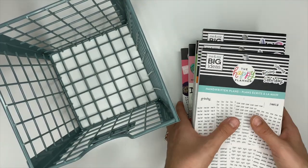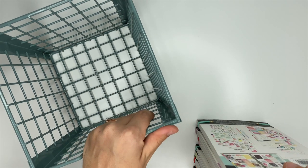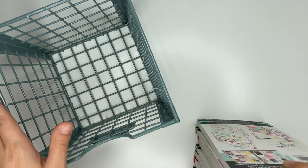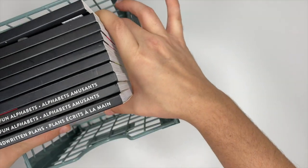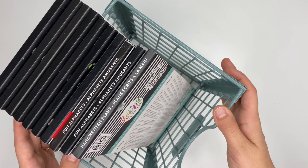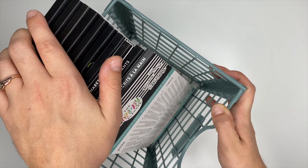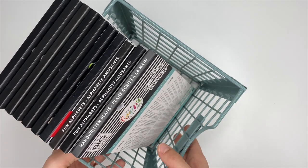I've also seen some little wire baskets like this from Walmart, so you guys can check those out as well. Wire baskets are a great way to store stickers, and I like the size of this one because it holds plenty of my memory keeping stickers.